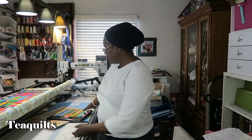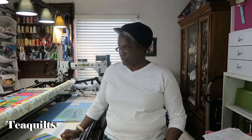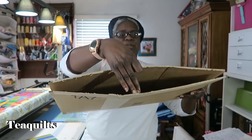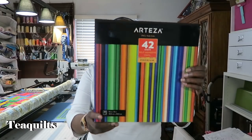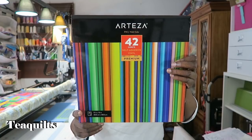I asked Artaza to send me something that I could work with my cutter, and they sent me some self-adhesive vinyl sheets. I first want to show you that they came in this box that I just used the slit to open. I like Artaza's shipping and packaging because I never get anything that's damaged from them. This is the actual box — 42 sheets of self-adhesive vinyl.